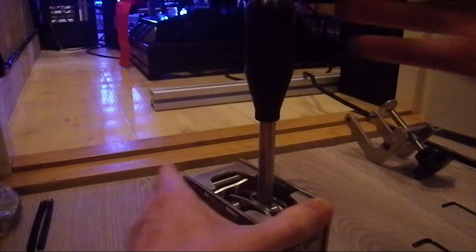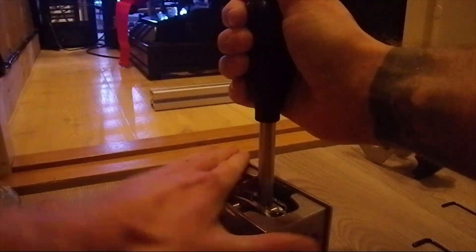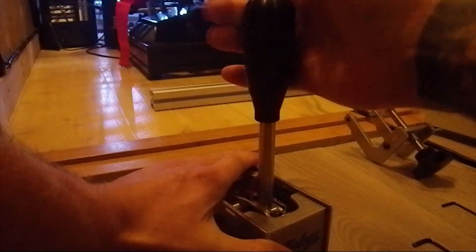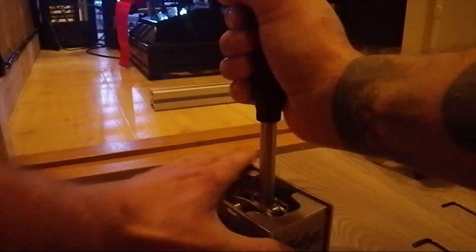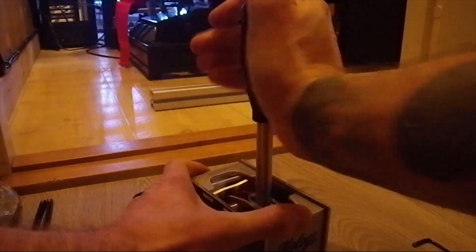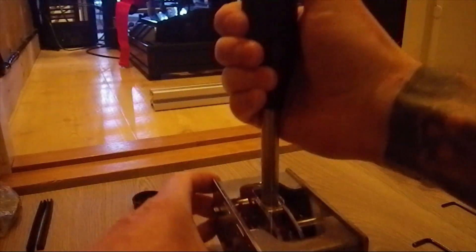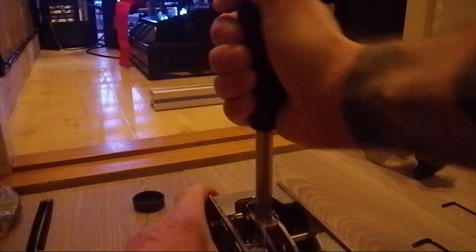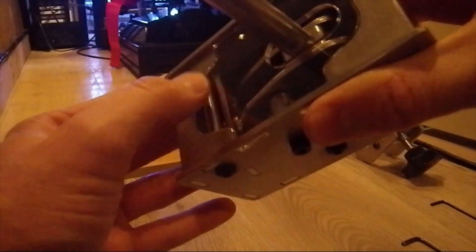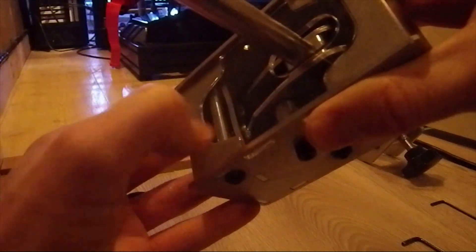And let's give this a try here. Yeah, that feels really good. Really nice tactile feedback and a nice click and sound to it. So there are two ball springs in the front there making the clickiness, and then also springs to make the resistance.